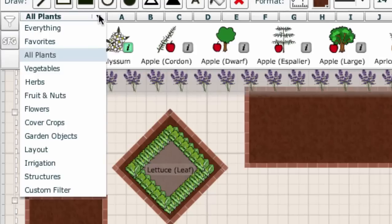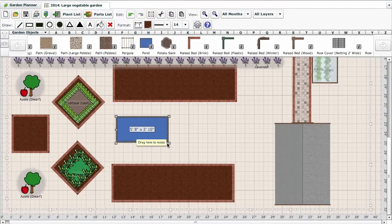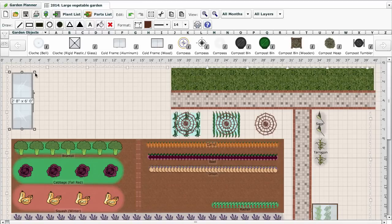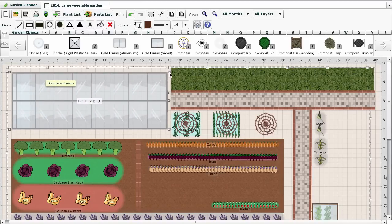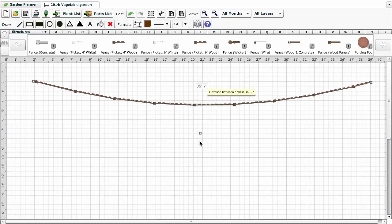There are lots of ready-designed garden objects which you can add to your plans, such as ponds, paths, fences and compost bins. Many of them, such as raised beds, glass houses and sheds, can be adjusted to fit your space. For irregularly-shaped gardens you can mark boundaries with lines or fences, which can be curved if necessary.